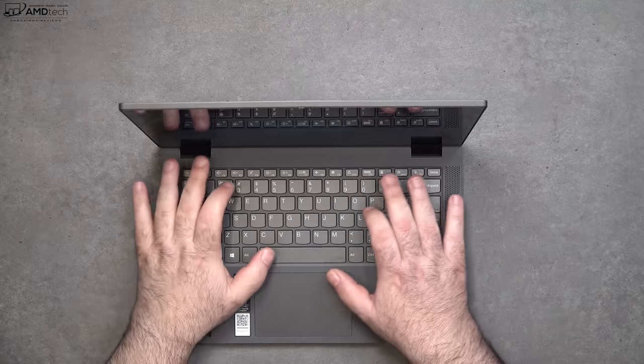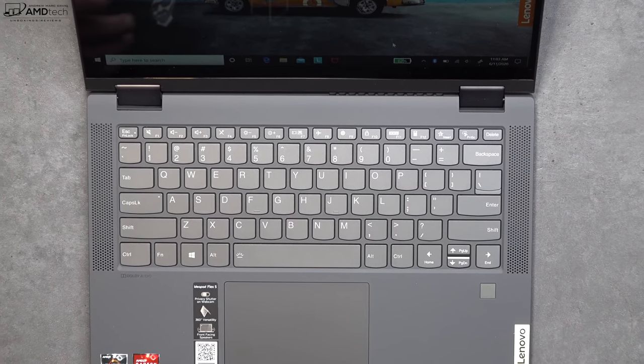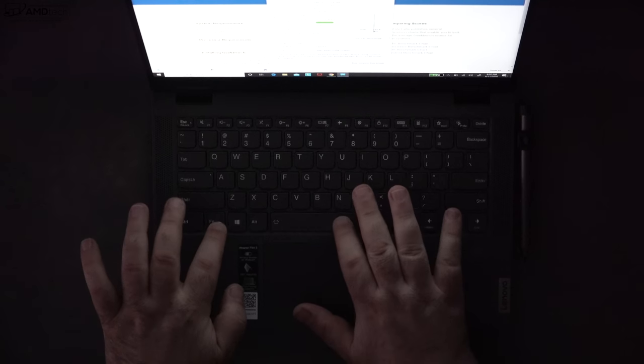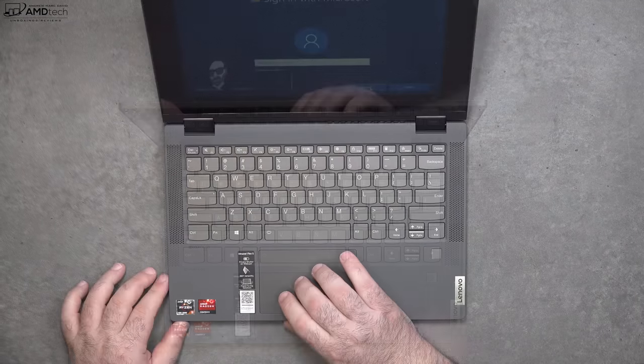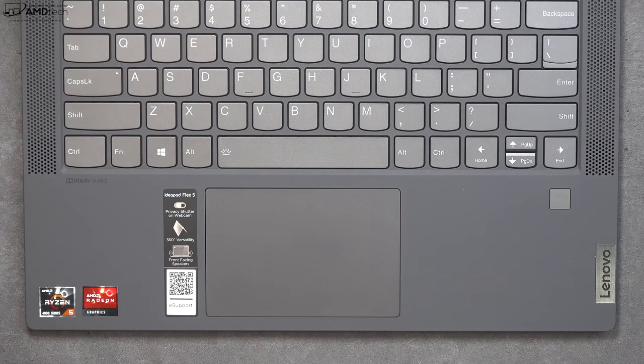This is a familiar keyboard we've seen before from Lenovo that uses those smile-shaped keys — good tactile feedback, decent key travel, not the best key travel of course, and it also has a multi-stage backlight. It also has a precision touchpad that works pretty well; it's responsive, your two-finger scrolling is buttery smooth, and all the Windows 10 gestures are working as advertised.